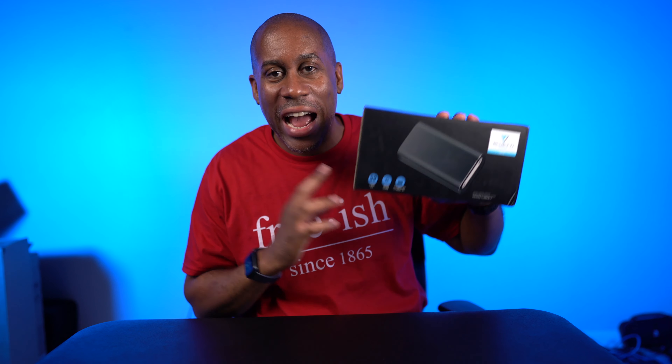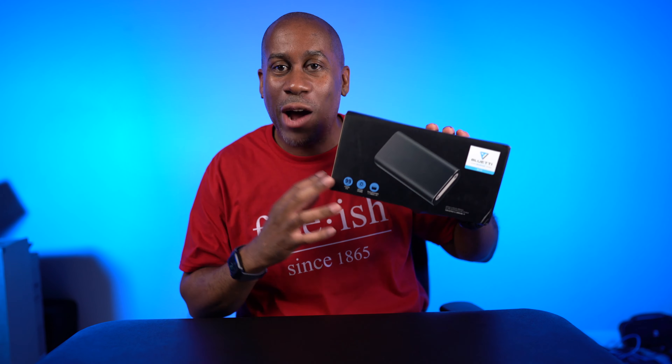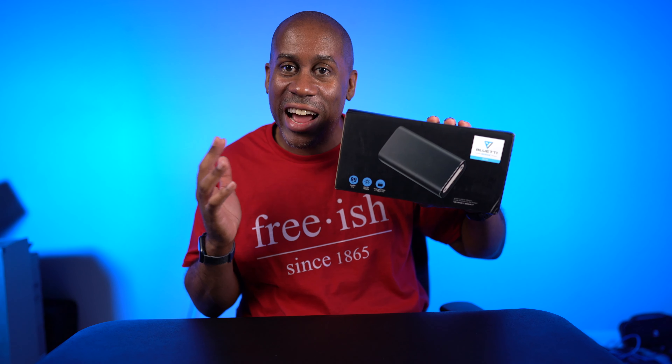Hey everyone, this is Larry. Welcome back to TodayIFeelLike.com. Today we're going to take a look at the Max Oak Bluetti AC10 Power Bank. This is a power bank with an AC outlet and it's going to give us 99 watt hours of capacity. So let's unbox it, see what it looks like, and then try it out.